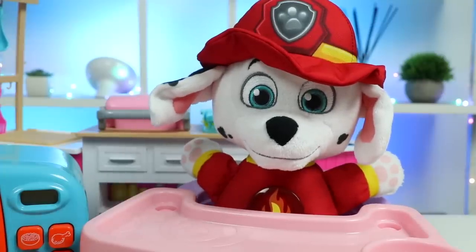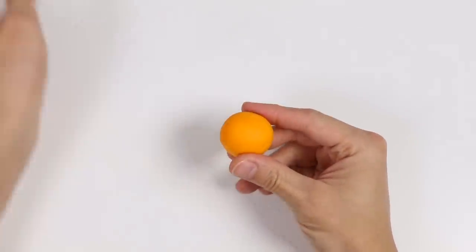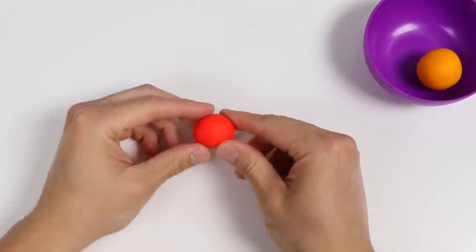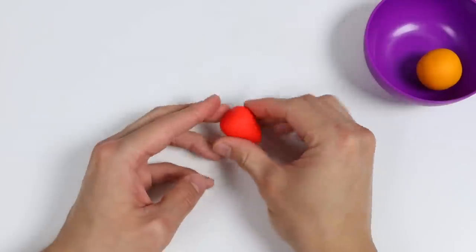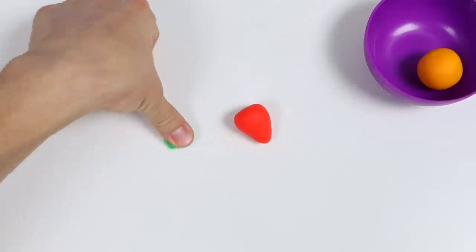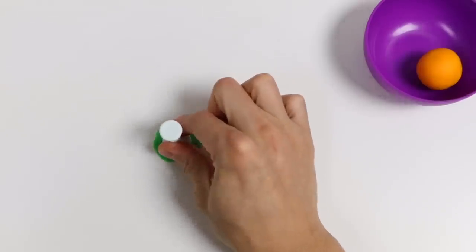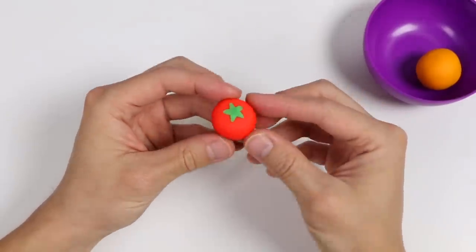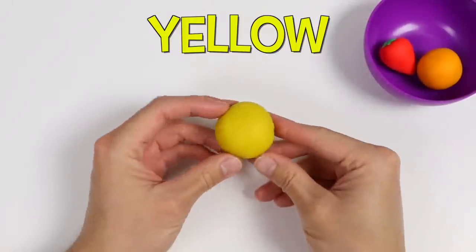You got it. Wait right here. Marshall wants sweets, but I don't want to make him candy or anything like that. Let's make fruits for him. They're sweet and healthy. We'll use magic orange dough to make him an orange. Add that into this fruit bowl. Now let's use magic red dough to make him a strawberry. Use a little bit of magic green dough to make the leaves. Make a star shape. Perfect. Here's our red strawberry. Now let's use magic yellow dough to make a pineapple.